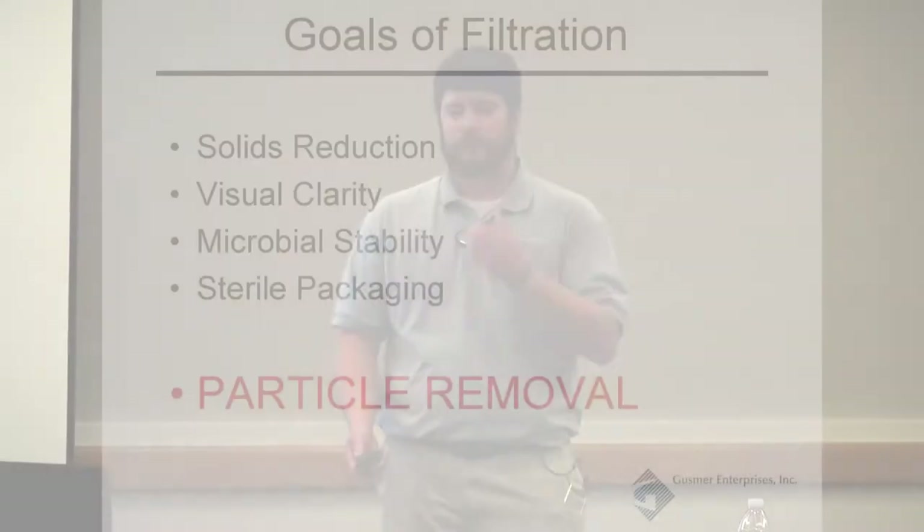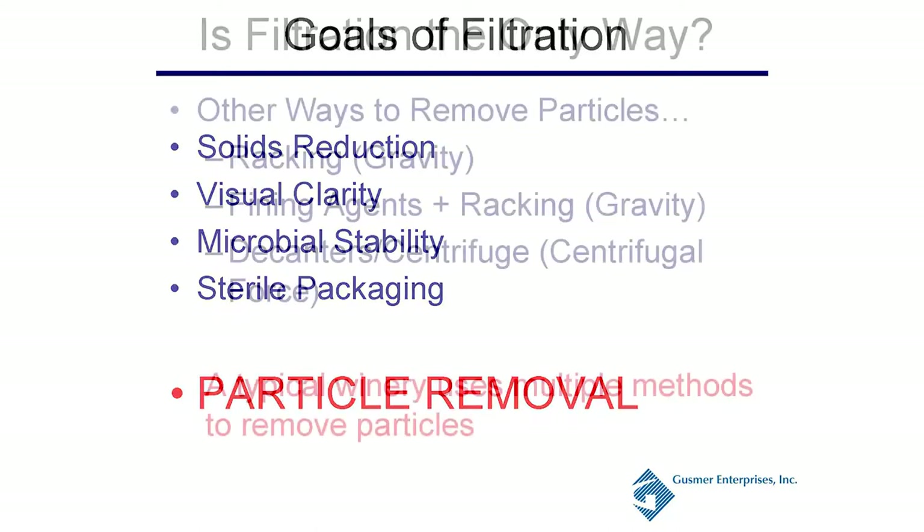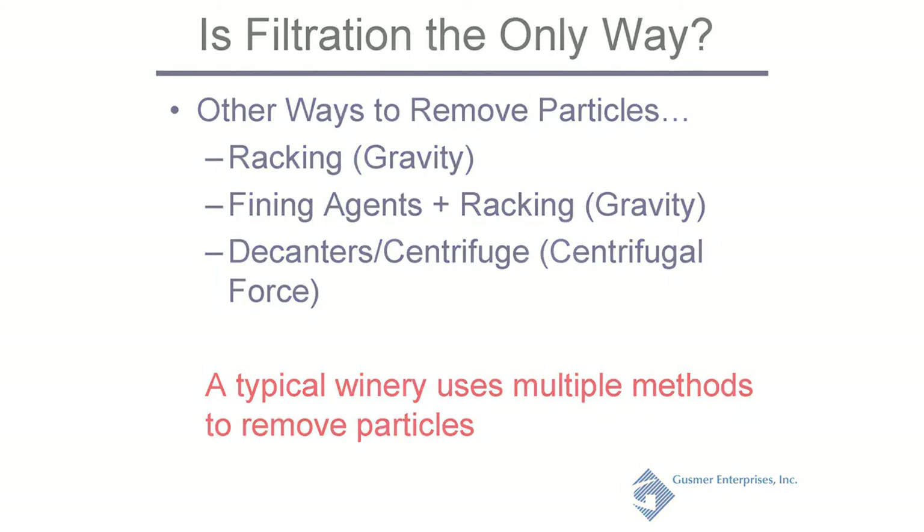Generally, the goals of filtration are solids reduction, visual clarity, microbial stability, and sterile packaging. The main goal is particle removal. Is filtration the only way? No — there are other ways to remove particles. You probably all use some racking: gravity, just letting all your particles fall out and taking your wine off the top.